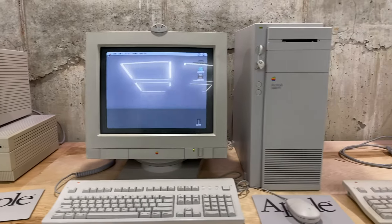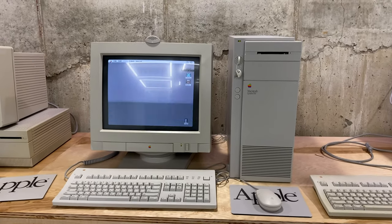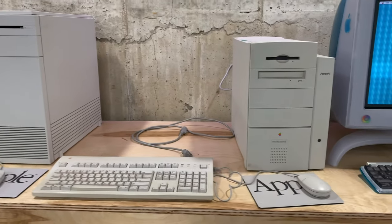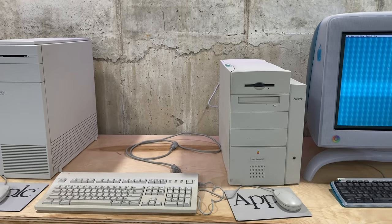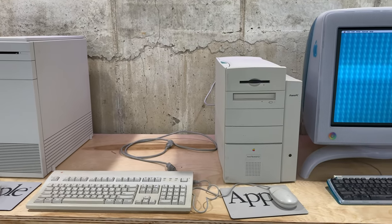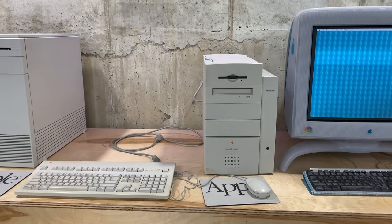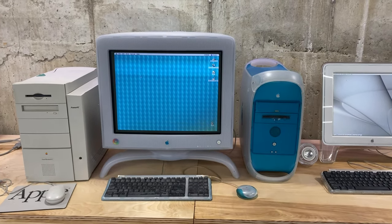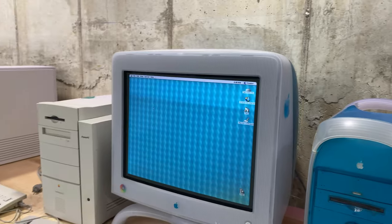Next to that is the Quadra 950 — if you watch my SCSI-to-SD video you can see how I put a SCSI-to-SD in this computer. And next to that I've got a Power Mac G3, which I feel more appropriately should be an 8500 or a 9600 or something of the late PowerPC, not G-series, computers. But for right now that's what I have here — the blue and white G3 Power Mac with a 21-inch monitor, which is the biggest monitor that I own, which is crazy.